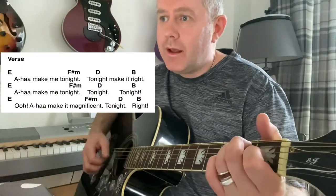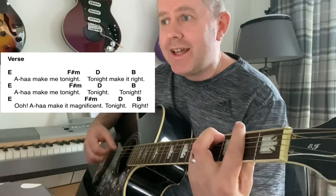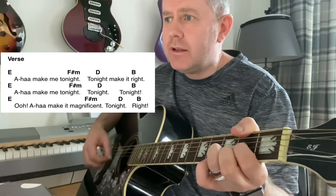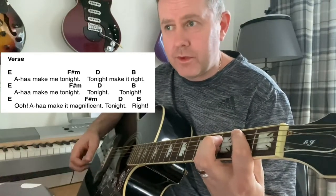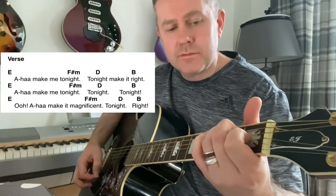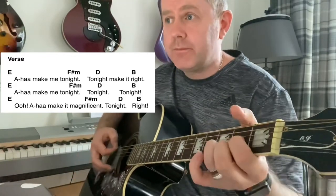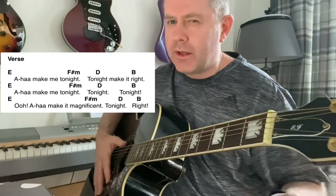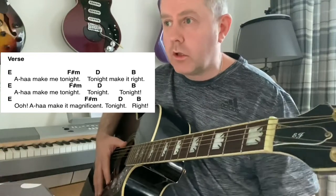We then come to the verse: E, F sharp minor, D, to B. So obviously we're looking at this on acoustic so it's not what's actually on the record, although the chords are right.